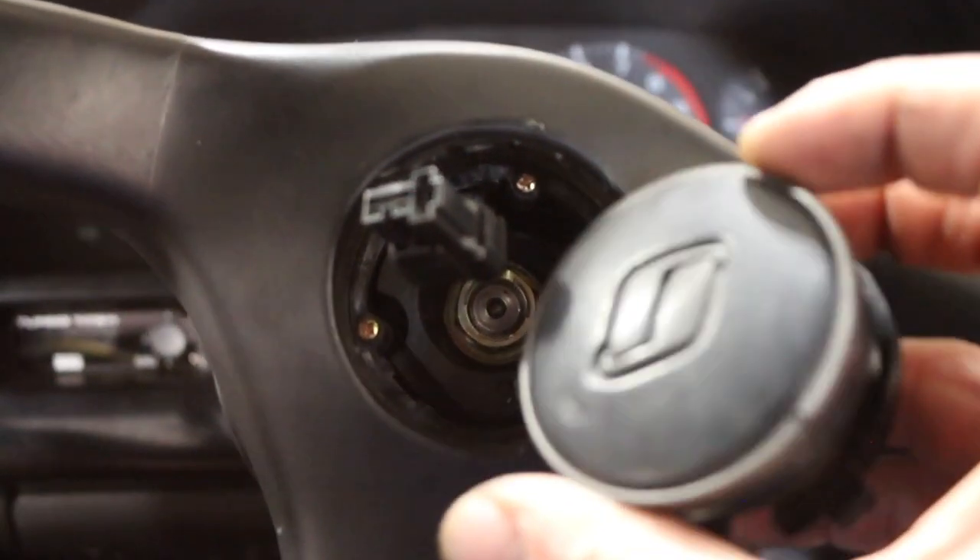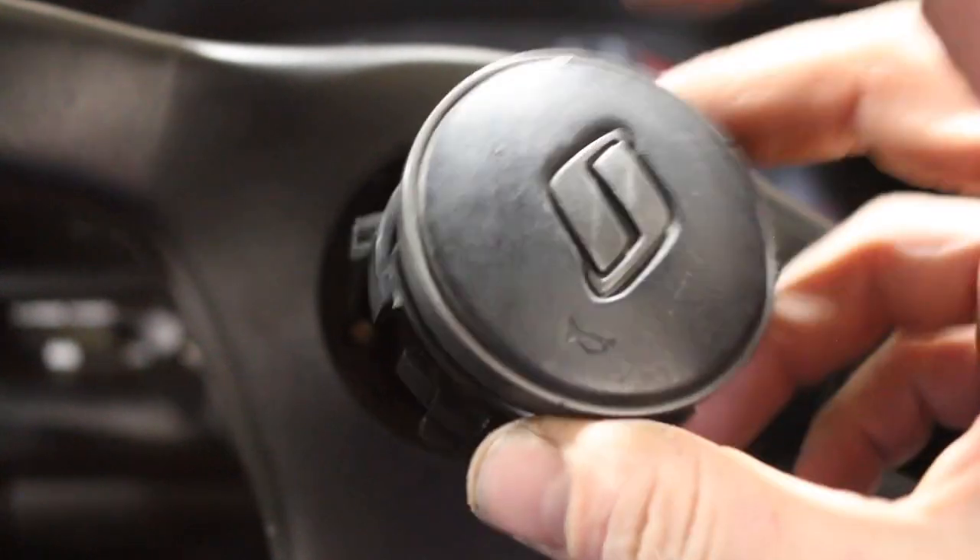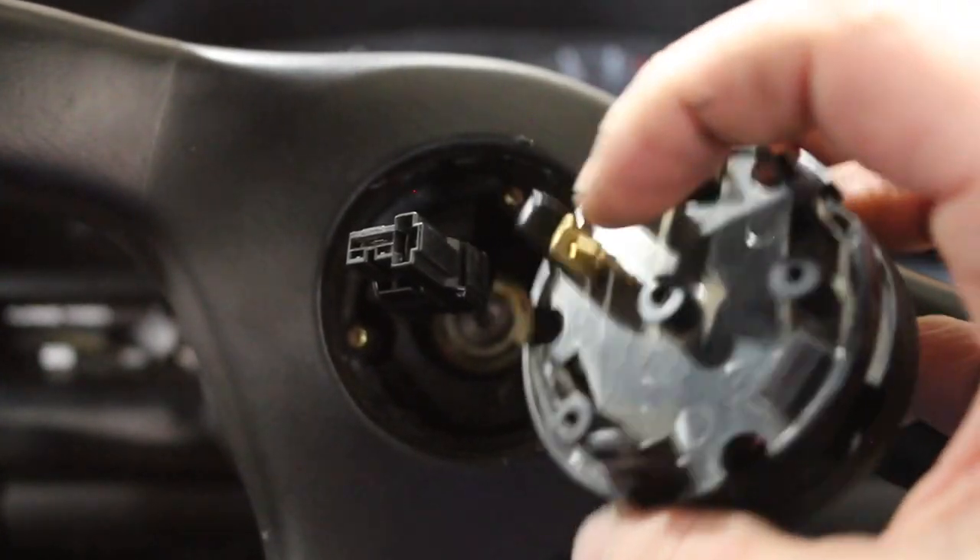I went ahead and got the horn off. I only have the Skyline horn, not the GT-R horn, but it's just one connector.